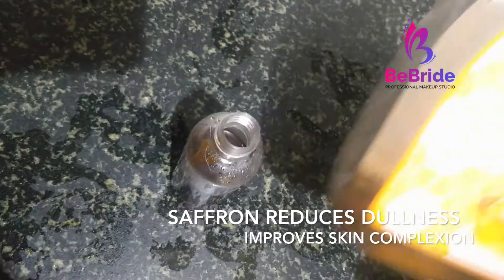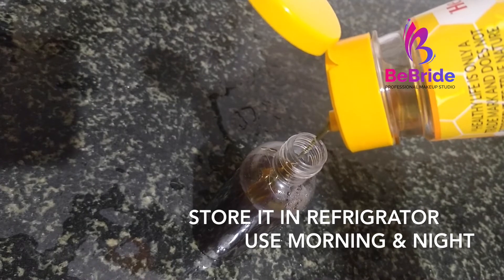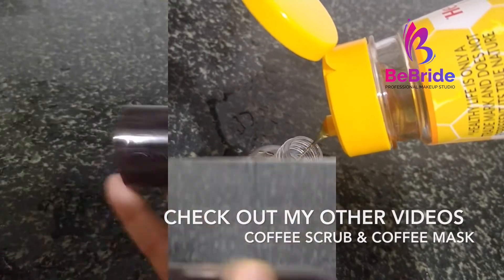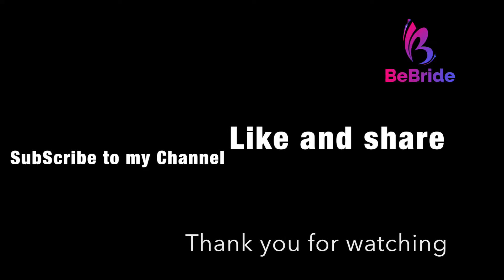Don't forget to subscribe to my channel. If you check out my other videos, you can see all the ingredients are home-based and very easily available and easy to make. Please do share it with your friends, and thank you so much for watching this video.